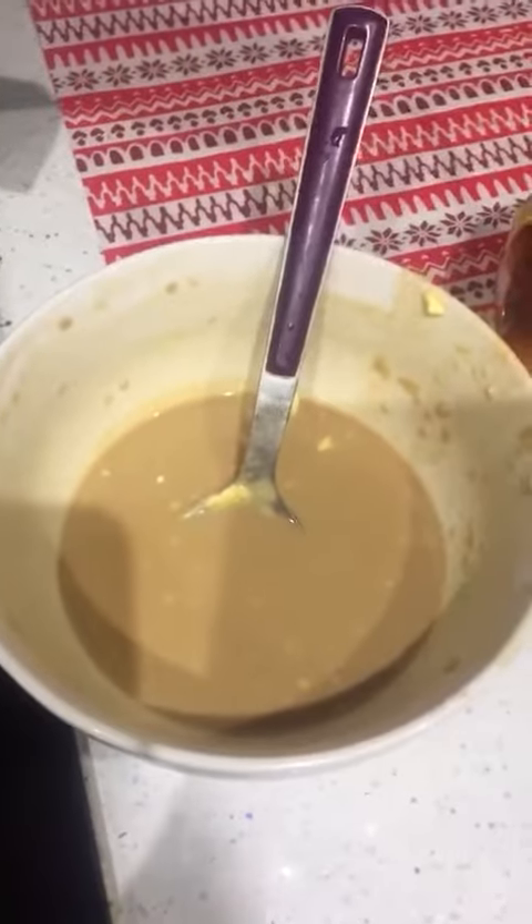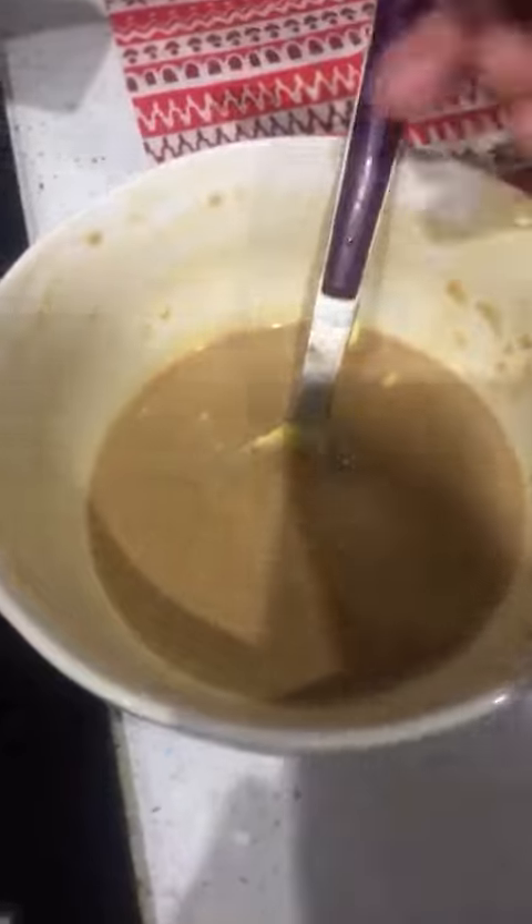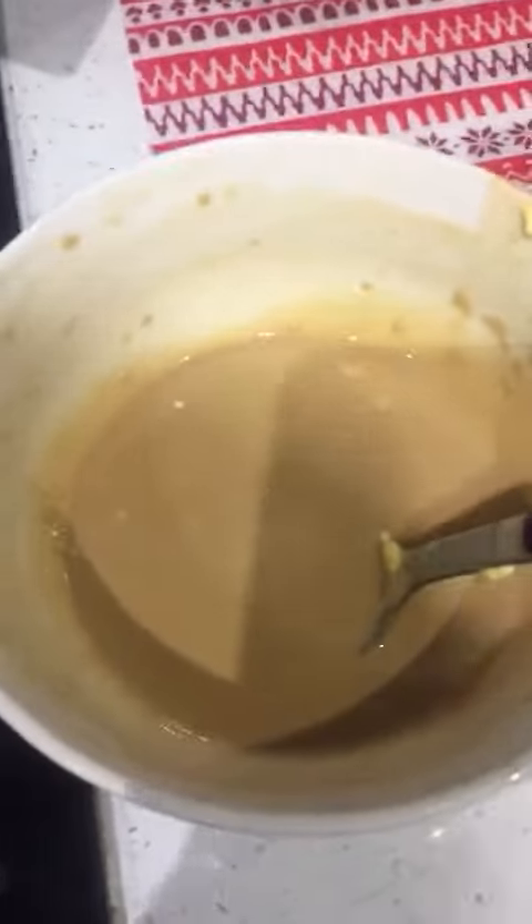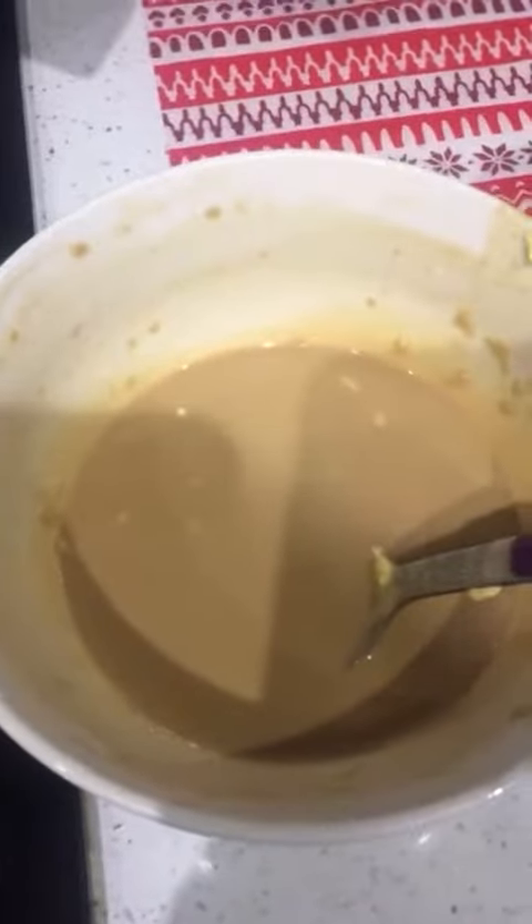Assalamualaikum. Today we are going to make a pancake. We are going to add purple flour, egg, brown sugar, baking powder and milk.